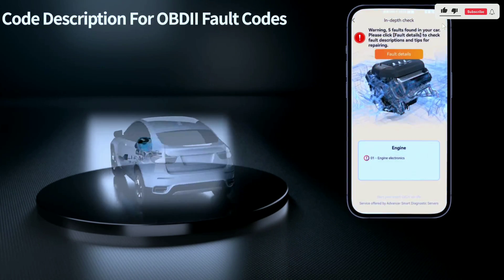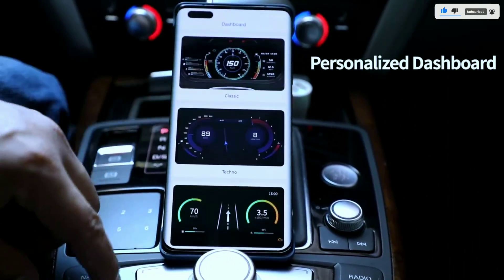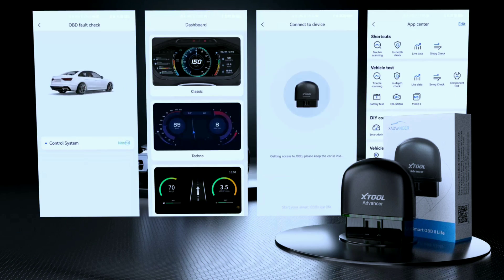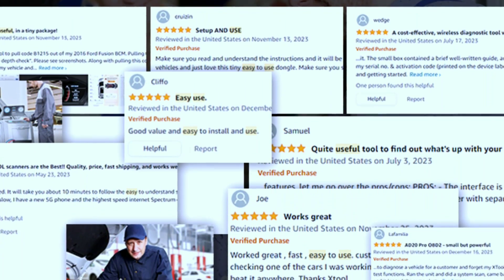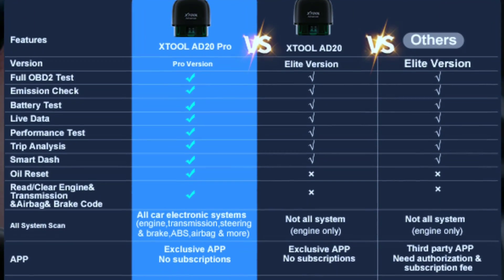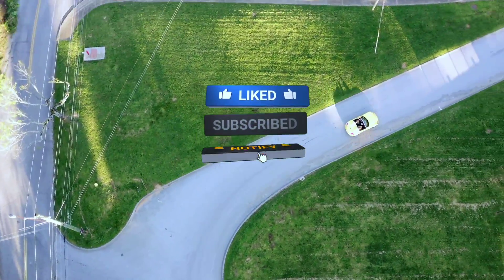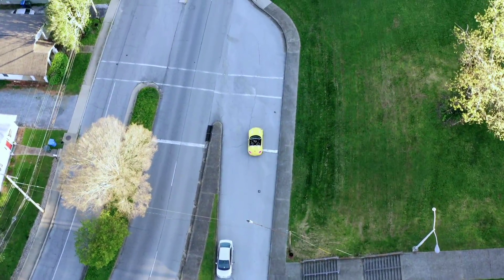In conclusion, the X-Tool Advancer AD20 Pro wireless OBD2 scanner lives up to the hype with its wireless convenience, user-friendly interface, and comprehensive diagnostics. It's a tool that both professionals and DIY enthusiasts can appreciate. If you're serious about understanding and maintaining your vehicle, this is a must-have. If you found this review helpful, give us a thumbs up and don't forget to subscribe for more automotive content. Thanks for watching, and happy scanning!